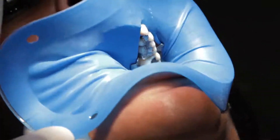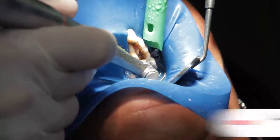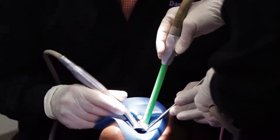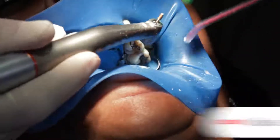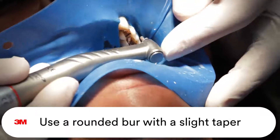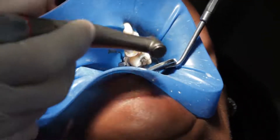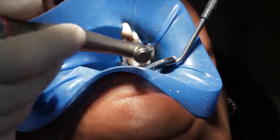The first thing we want to do is remove the existing amalgam. We'll probably wind up removing the distal portion of his tooth. The next thing is we're going to break through the proximal contacts. What we're trying to do is establish a nice near-vertical wall — ideal taper is going to be somewhere in the neighborhood of four to six degrees.